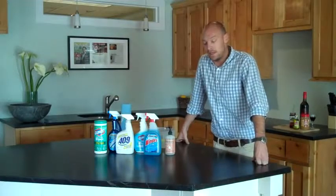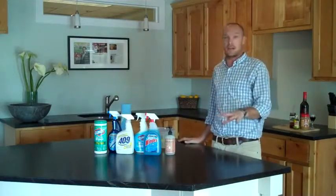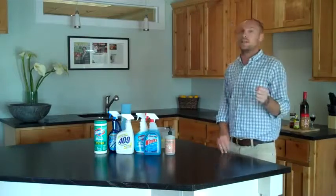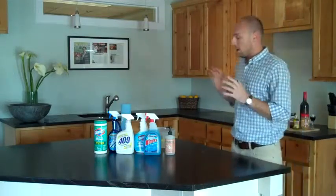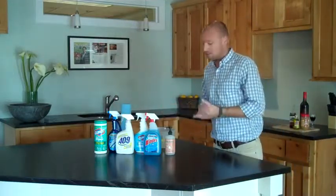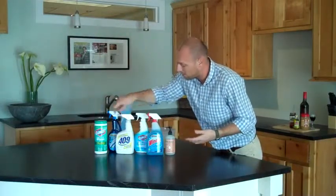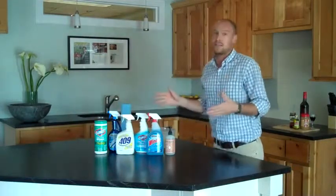Hey, this is Beau with Dorado Soapstone. Today we're going to talk about cleaning your soapstone countertops. A lot of people out there have got questions about how to clean their soapstone countertops and what they can use. I've got a few different household cleaning items here: Windex, Chloros Disinfectant Wipes, 409 — just kind of your basic stuff.